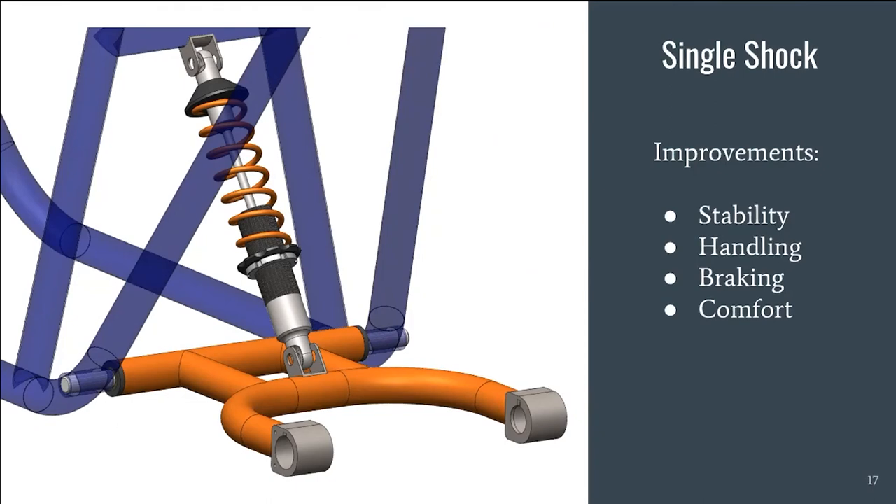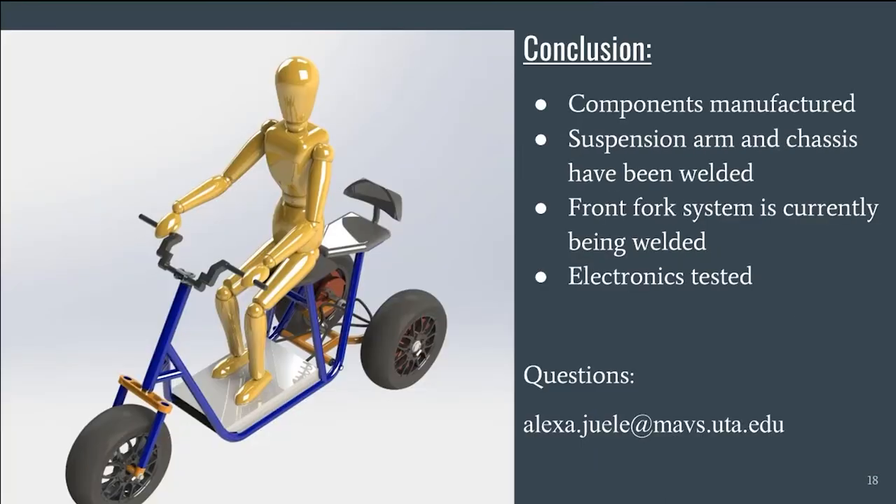When designing our suspension system, our priority is to give our client a comfortable and stable ride. We have chosen to go with a single shock instead of the usual dual shocks. The single shock has several advantages, including improved handling, stability, and braking. It also requires less maintenance and adjustment and gives the user a smoother ride. The scooter was designed to be used on a golf course, reduce stresses in the frame, and provide an overall safer experience for the driver.